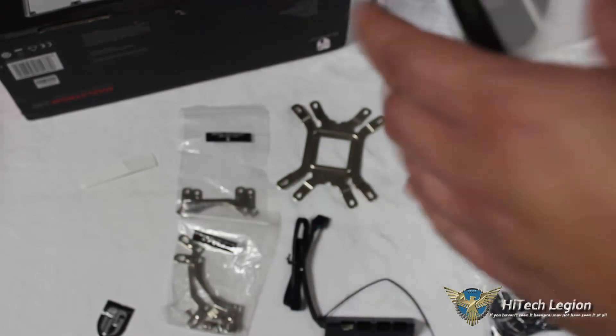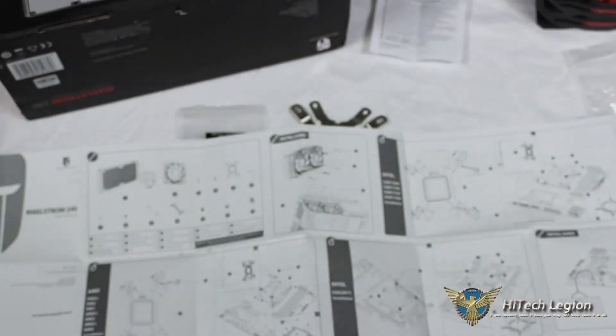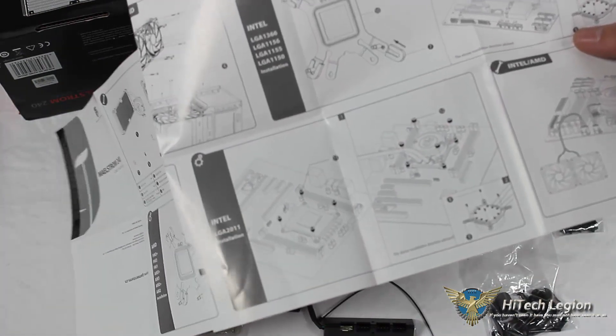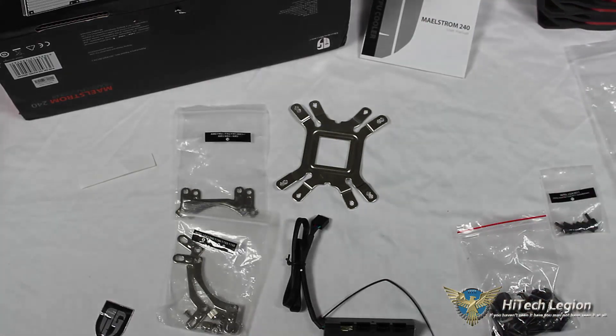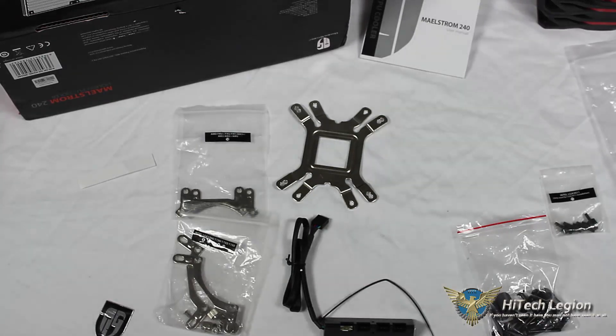We also have a user's manual that goes through the mounting installation process. It's pretty straightforward as far as mounting goes, but it gives you something to reference. If you've worked with air coolers or other all-in-one water cooling units, most of the accessories and mounting hardware are pretty intuitive, but the guide provides additional information to reference during the mounting process.